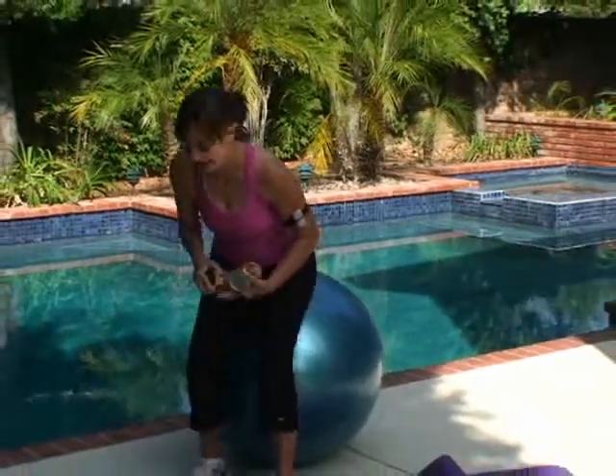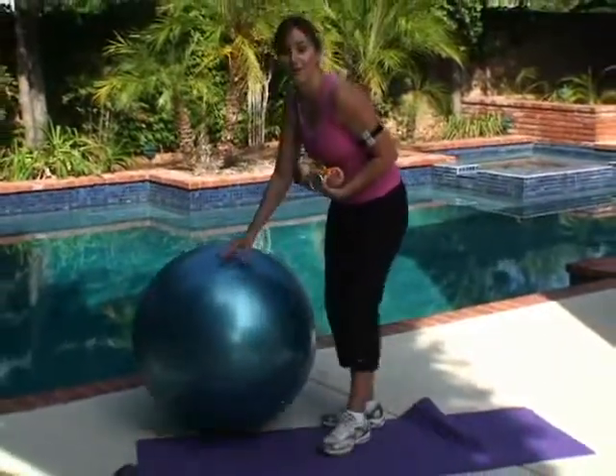It makes you look like you lost five pounds. So we're going to start by warming up — and hopefully you can see how close my ball is to the pool.